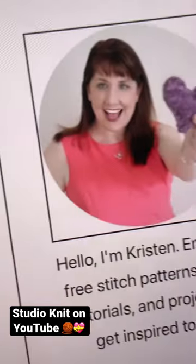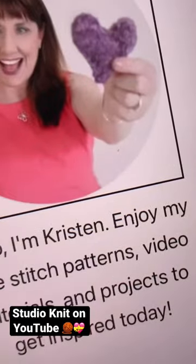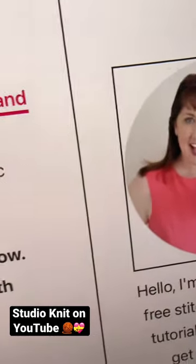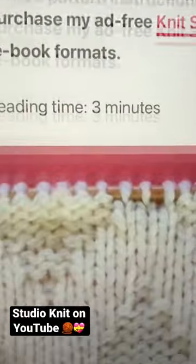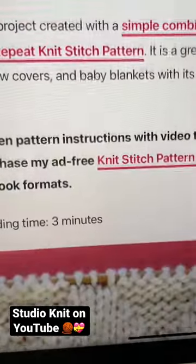The pattern that I'm going to be using today comes from this website right here. Her name is Kristen and she is so super talented and so fun. She has tons of free patterns that you can get — just scroll through and see what she has.